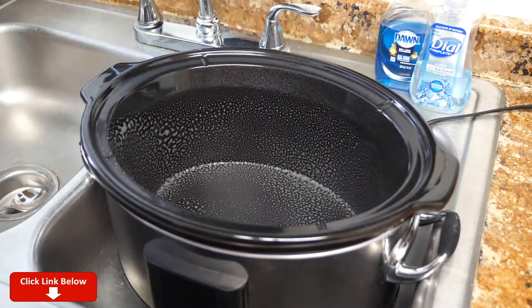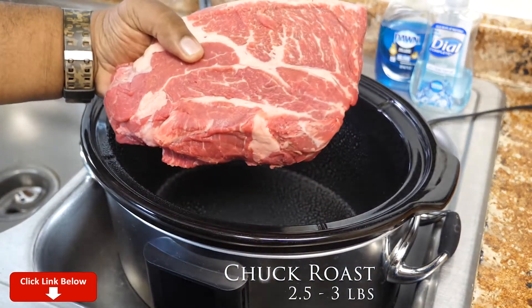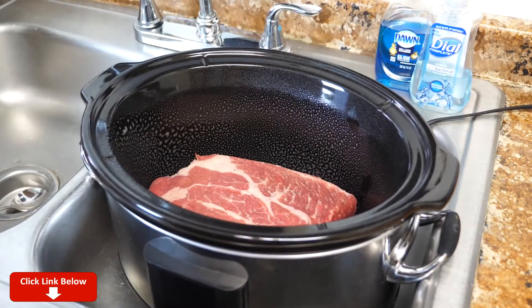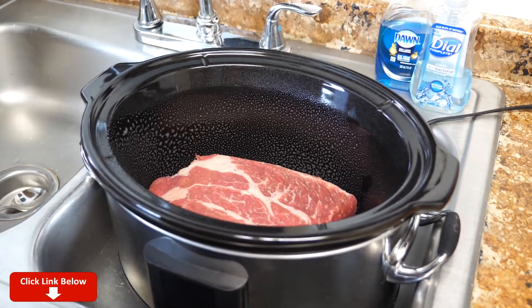Now we want to take the chuck roast. Look at that — that's a nice 2½-pound piece right there. We just place it in the center. Now we're gonna go ahead and get the rest of the ingredients, prepare those, and just pour them on top. Remember, this is a one-pot meal.